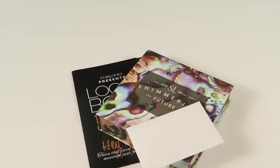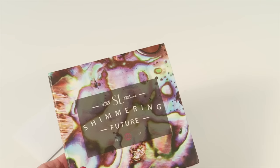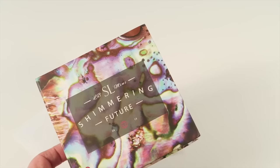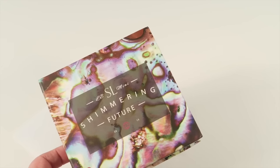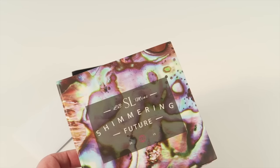This is my unboxing for the November 2015 Starlooks subscription. This subscription is $12 a month and each month you're going to get a little box themed around one theme. Inside there's going to be an instructional information guide and then three perfect-size makeup products from Starlooks, which has their own makeup line.